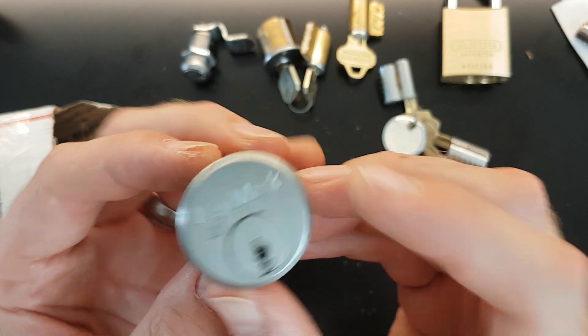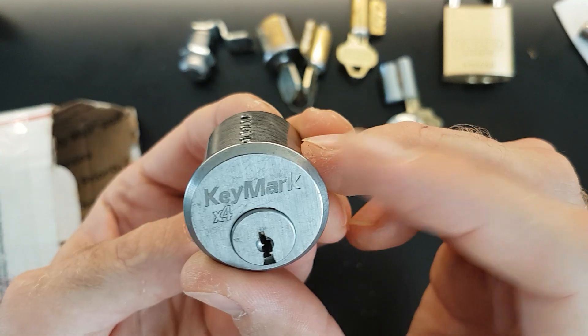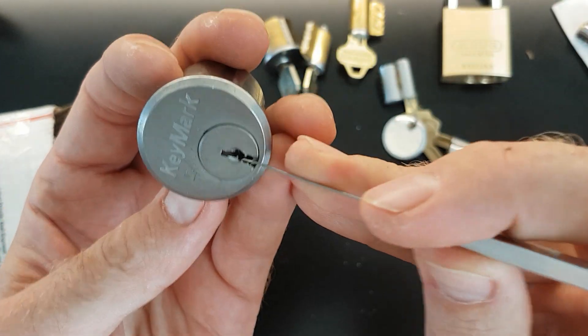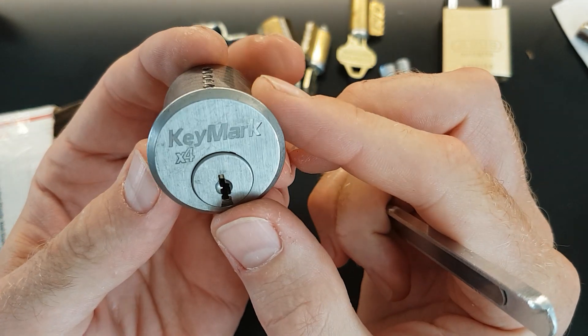And now we've got a Key-Mark. Looks like we've got no key with that one but we do have grub screws. So that'll be fun to play with. It looks like a kind of a tricky keyway — but actually it's fairly open. That's great. I look forward to playing with that.